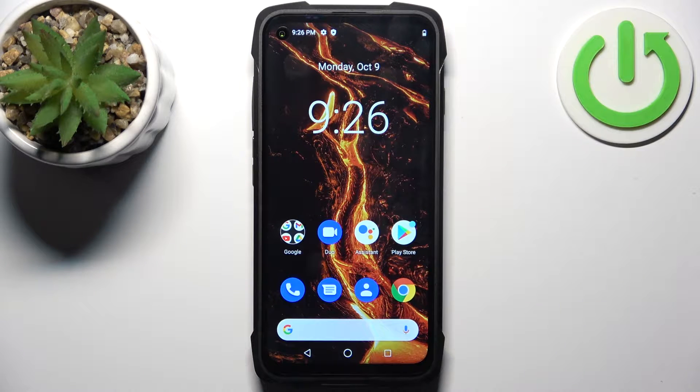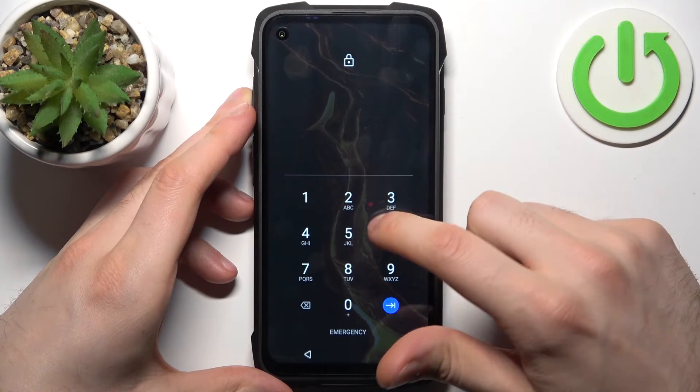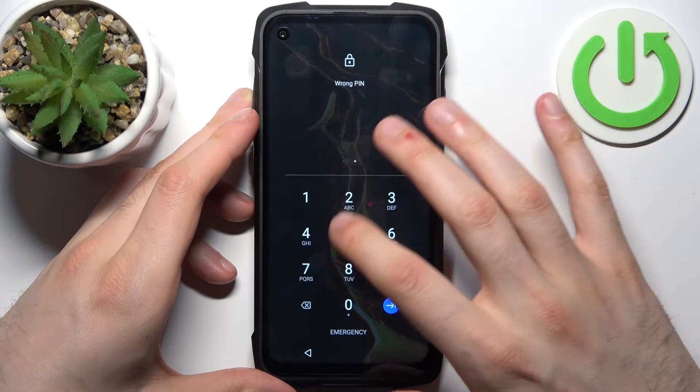Here I have Kubot King Kong 7 and today I'm going to show you how to remove the screen lock from this device, in case you set a PIN, password, or pattern and unfortunately forgot it and can't unlock your device now.